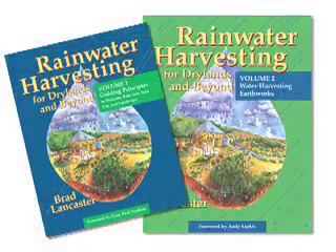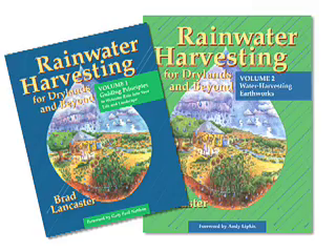Hi, my name is Brad Lancaster, and I'm the author of two books: Rainwater Harvesting for Dry Lands, Volume 1, and the creatively titled Rainwater Harvesting for Dry Lands and Beyond, Volume 2. The whole idea is to empower people to improve their local water resources through simple means.